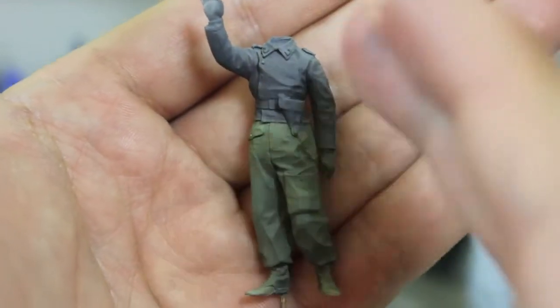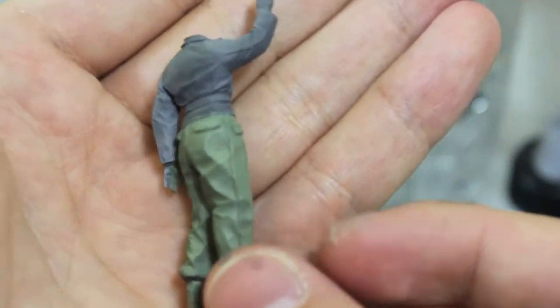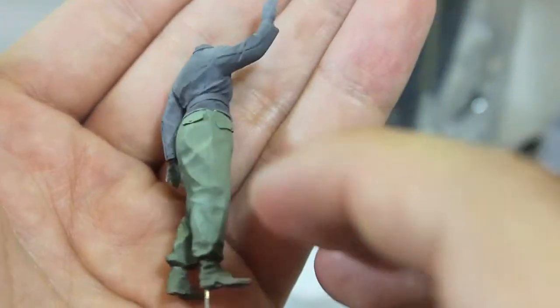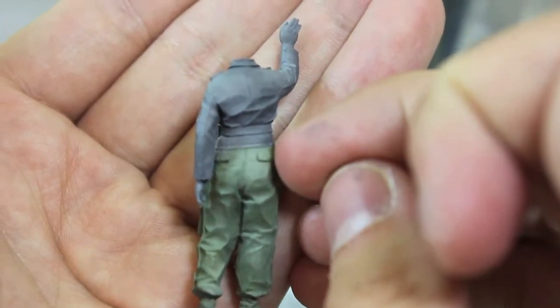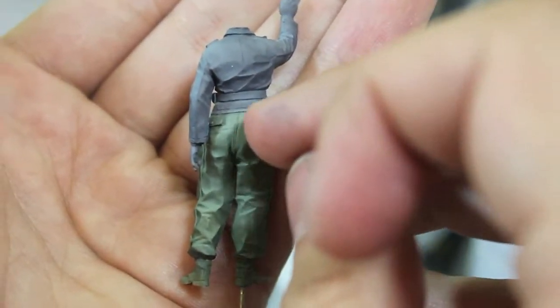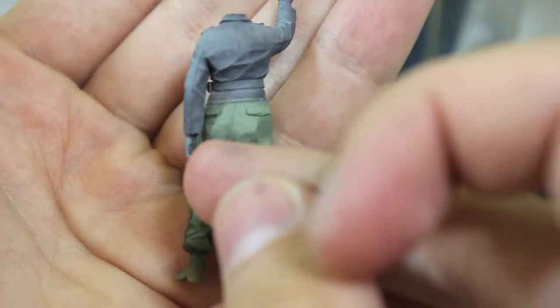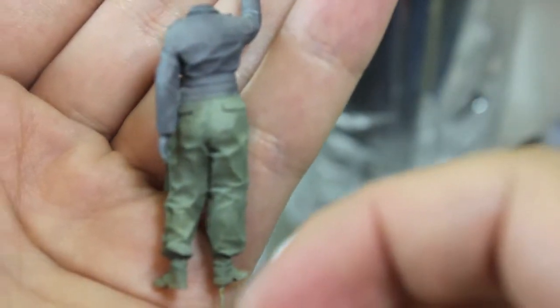As you can see, the jacket's done, trousers have been done since last time of course, and I just removed the two layers of mask on the trousers. So it was a layer of blue tack up around the hem there and on his arm, and the rest was just standard masking tape.